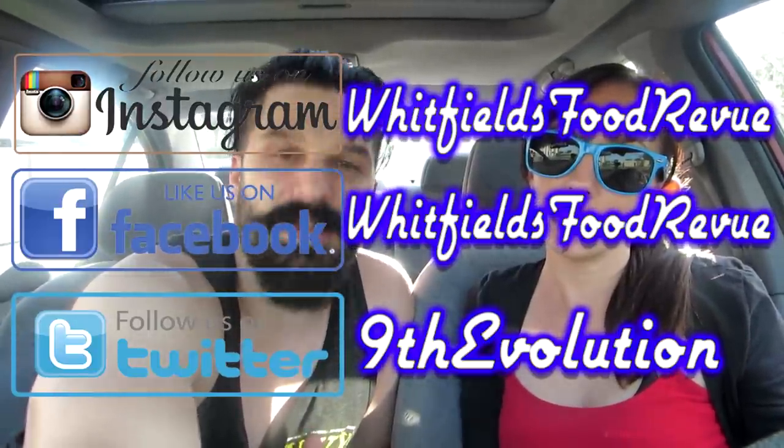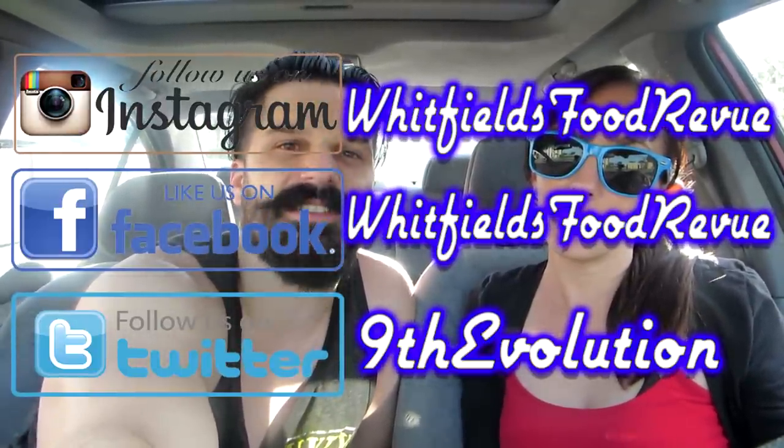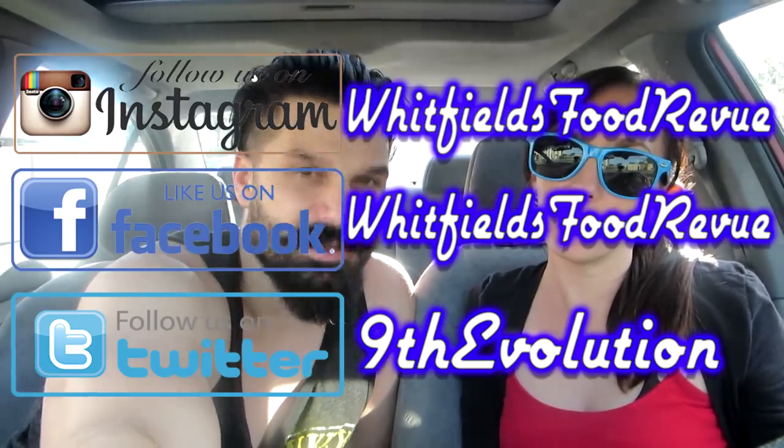So thank you guys for watching. Please like, comment, subscribe, and all the other stuff that everyone else asks you to do — because I guess it's important. So until next time, and as always: Life's short. Eat hard.